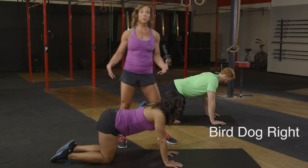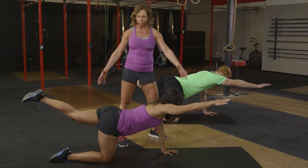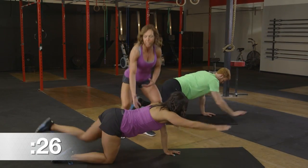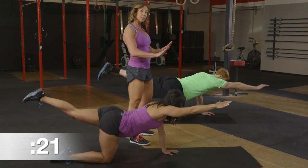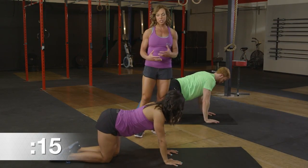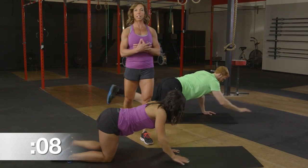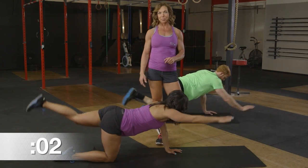Now we're going to change our lead leg — left leg extended and right arm. In this bird dog position, we're reaching for length, placing that hand and knee right back in alignment underneath the shoulder joint and hip. We're making sure those abs are pulled in tight and keeping our hips level — not dropping into the lifted side. It's all about core engagement and balance. Great length in that spine, nice reach. Think about lifting out of the low back rather than compressing down into it. Last three, two, and one.